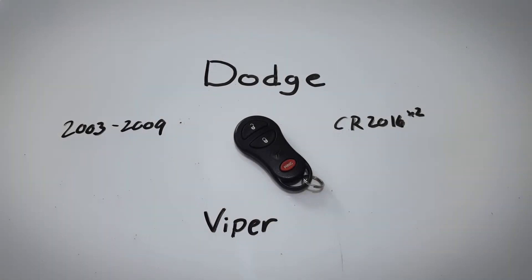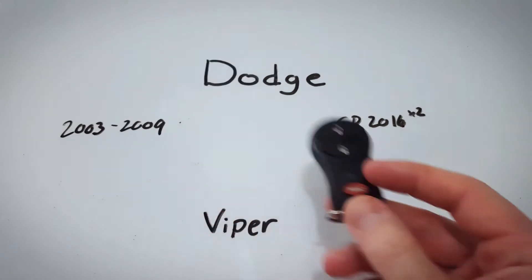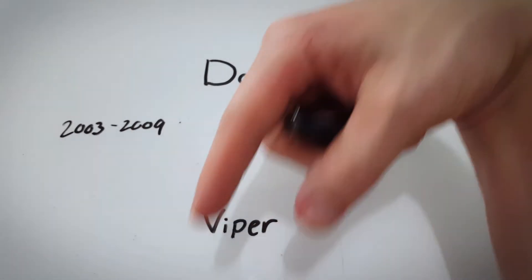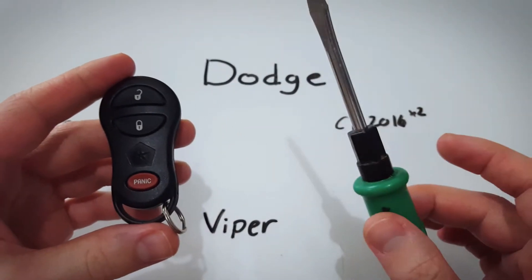In this video, I will show you how to change the internal battery in this Dodge Viper keyfob. This keyfob was used on Vipers between 03 and 09 and it takes just two CR2016 batteries. If you'd like to get these batteries online, I have left a link in the description so you can get them on Amazon for just a couple of bucks. The only other thing you will need is a flathead screwdriver.